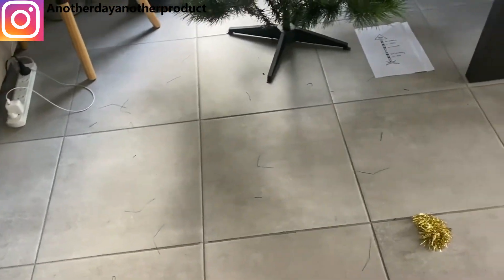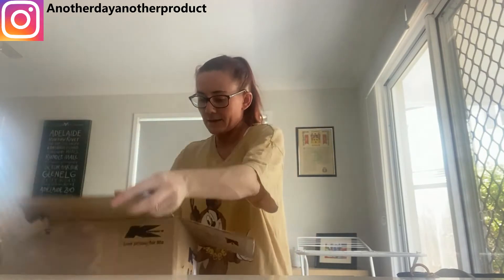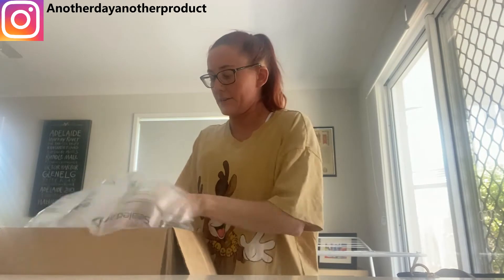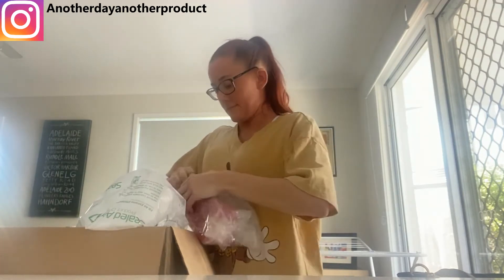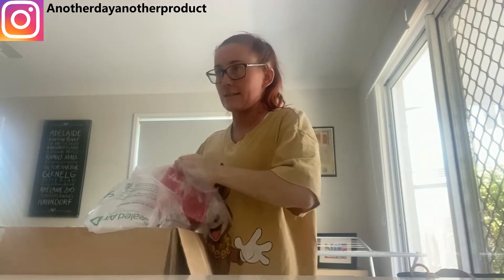The only thing I hate about putting up a synthetic tree is all the stuff it leaves everywhere, so I'm going to sweep that up. Do you guys want to see what I got from Kmart? Not too many things, but I just got a few Christmas things as well as some pajamas.